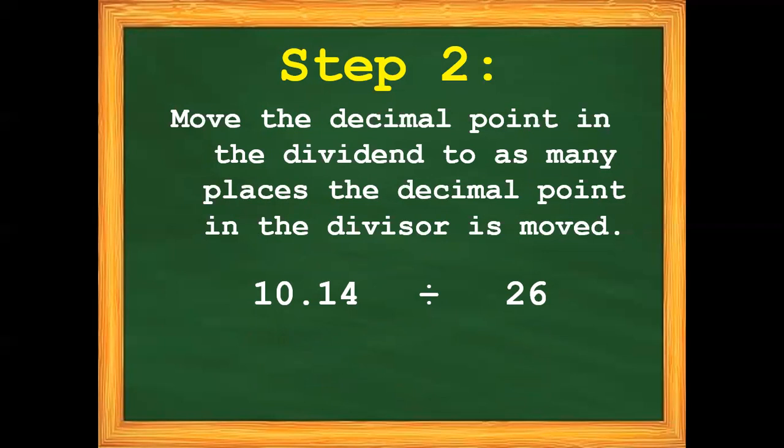How many times do we move the decimal point in our divisor? We only move it once. So we need to move the decimal point in our dividend once also. So we have now 101 and 4 tenths divided by 26.